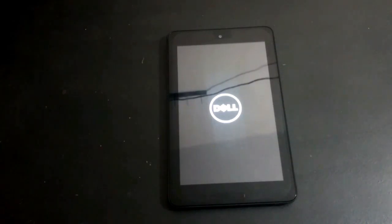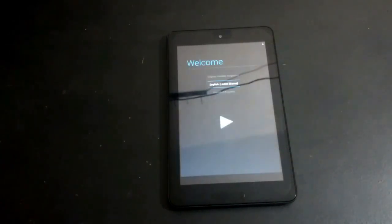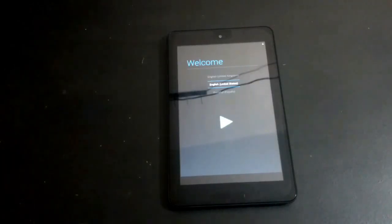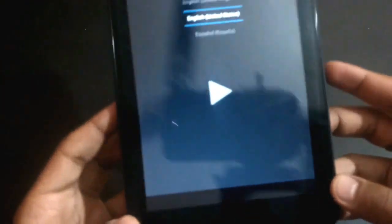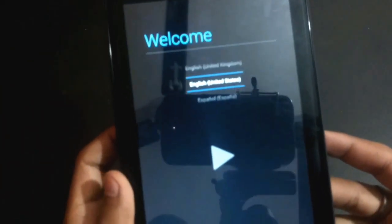It will take some time. As you can see, our tablet is reset — it is factory reset. Thank you guys.